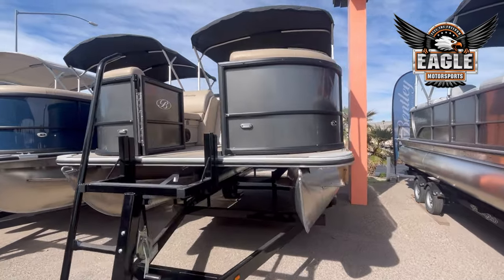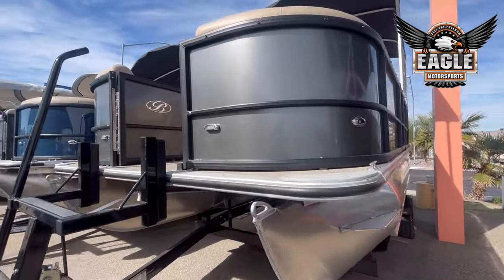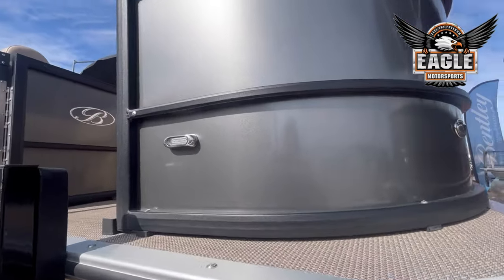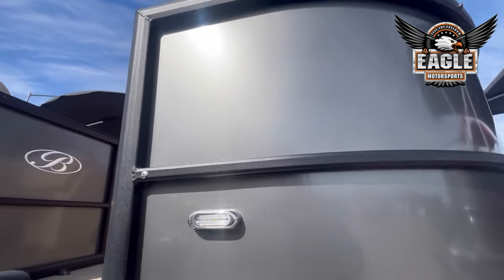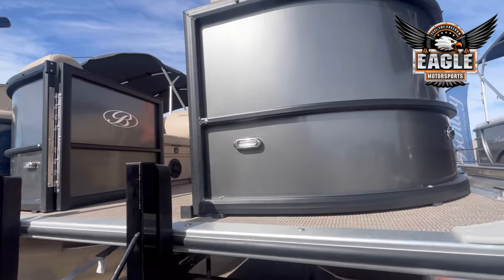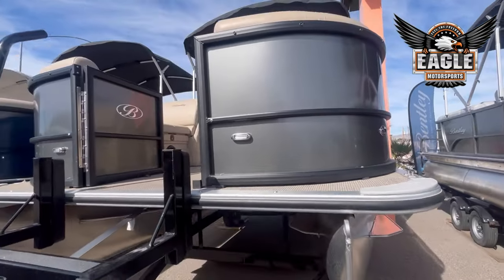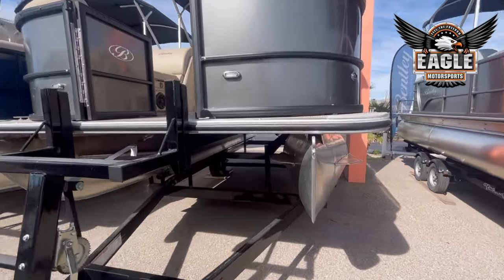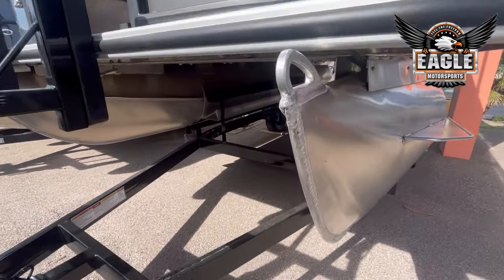We'll start here with the 20-foot Navigator. Your total deck length on this unit is going to be 20 foot 8 inches. This one does have charcoal paneling with your silver vane railings, LED docking lights in the front, and your red and green navigation lights. And standard to all Bentley models, you're going to have a full 5-8 solid keel.